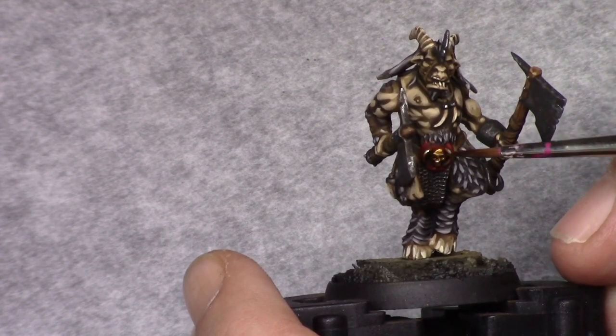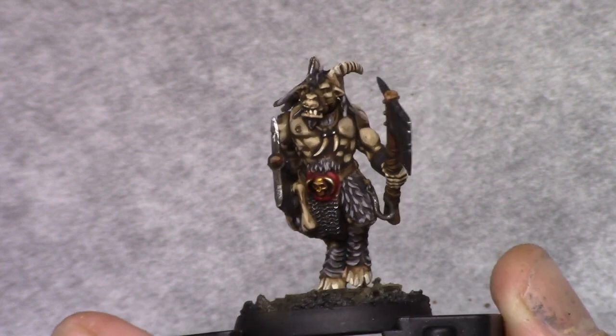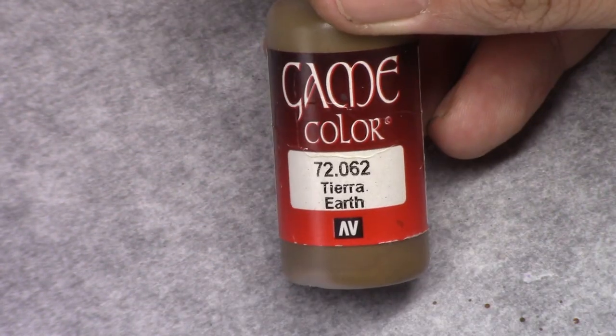Next, using Seraphim Sepia I washed the gold part. This color helps to tie the silver back to a more gold-like color.